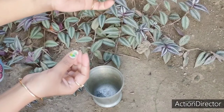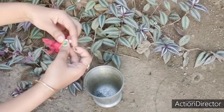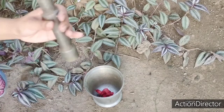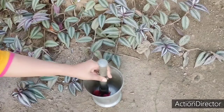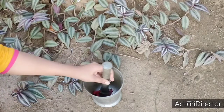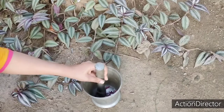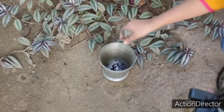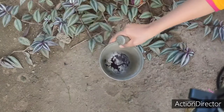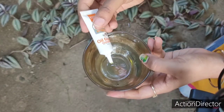Let's start! First, we will take a hibiscus flower and remove the petal portion from here and put it into the mixture. You don't need to use a mixer — just use your hands a little bit to work with it.